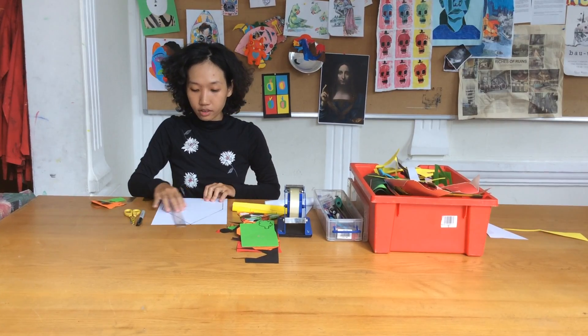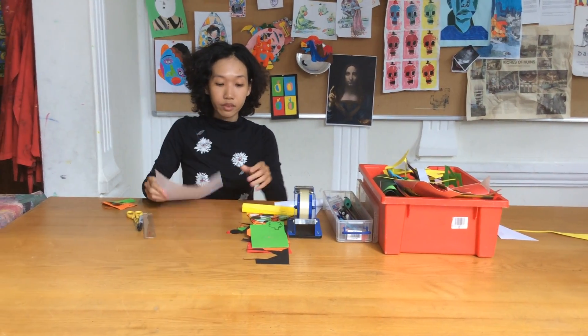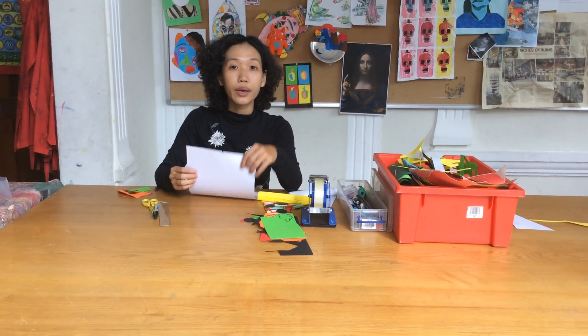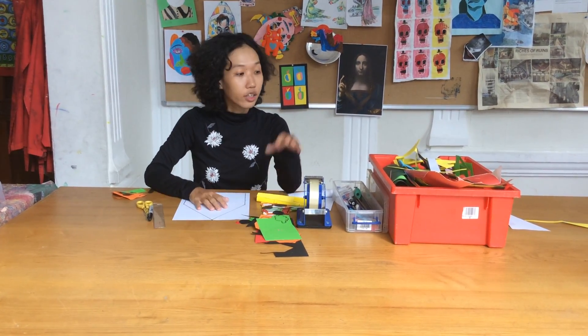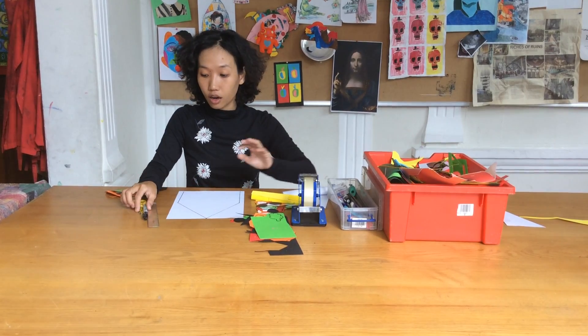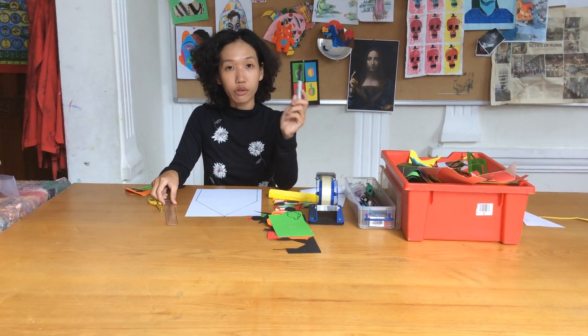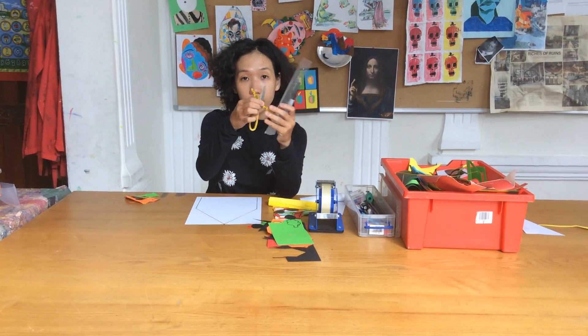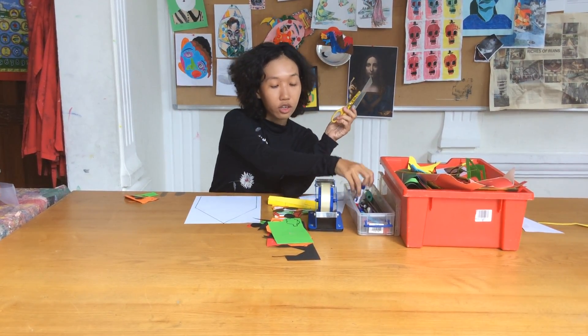What we need to prepare today is our paper. Colored paper is good, but if you don't have any we can just use white paper and then we can decorate on that. Scrap paper, pencil — but I will use a marker so you can easily see. Ruler, scissor, tape and glue.